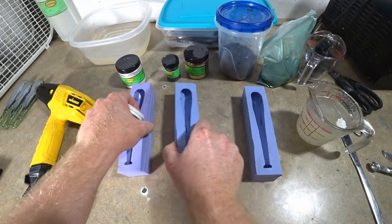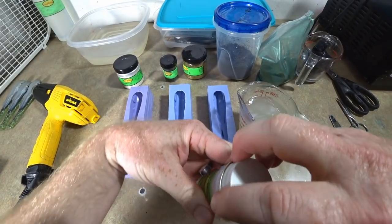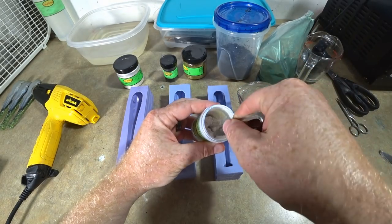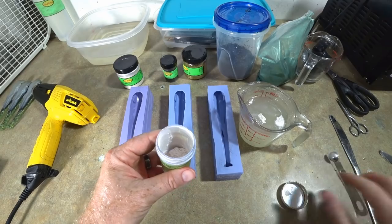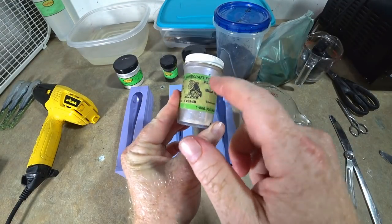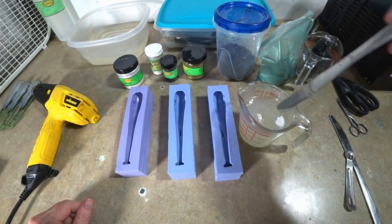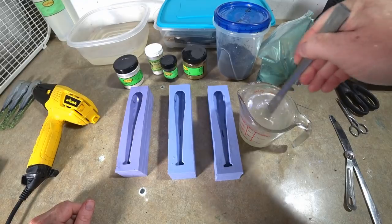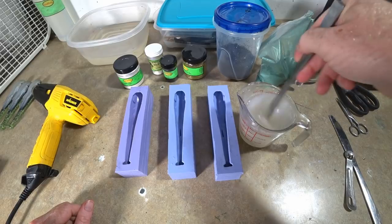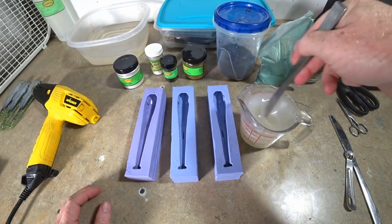We've got our white pearl mix up here, we're going to add a little bit of blue highlight because I love blue highlights. I found that the best highlights — I like the stuff from Lure Craft. Lure Works kind of keeps me happy with pigments and powders, but the highlights I get from Lure Craft are just jam up. I don't know if there's a difference but I need to get more of my highlights.